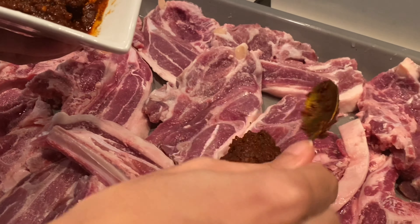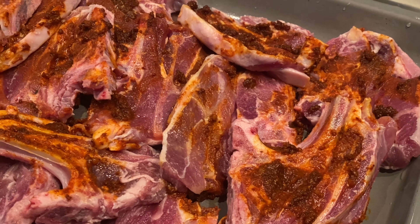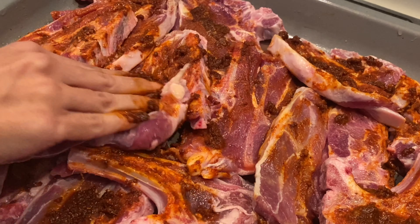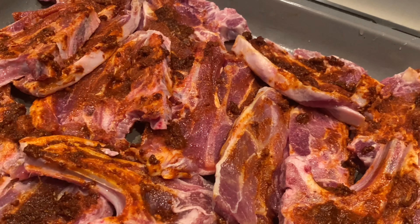Today I have about a kg of best-end lamb chops. I first spooned my marinade all over, and then with my hands I made sure to rub all the marinade onto every piece. Make sure to turn them over and get it on both sides as well.